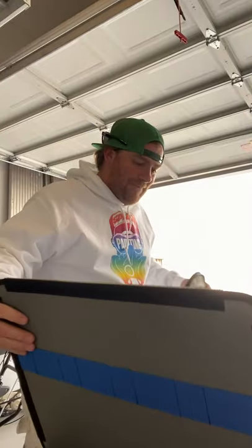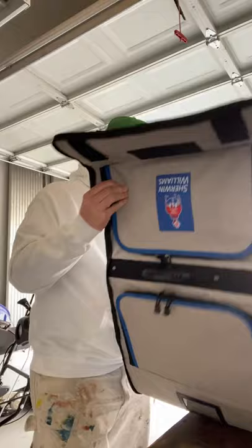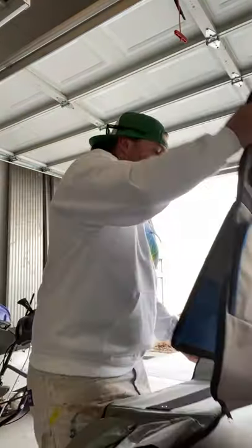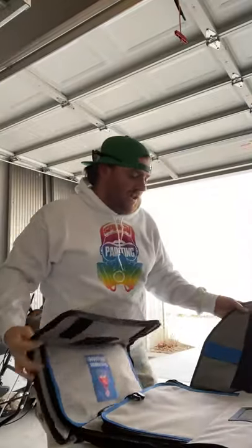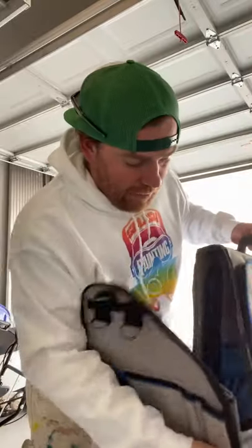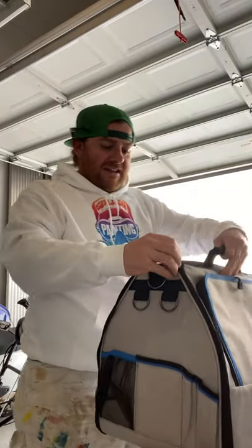Do we follow the instructions? Yeah, we do. So there is a barrier in the middle and I think this is the barrier they are talking about. As it's disassembled you can tell it's a pretty big piece with good canvas. I can tell already that it needs to zip right here on both sides, so we will start with that first.